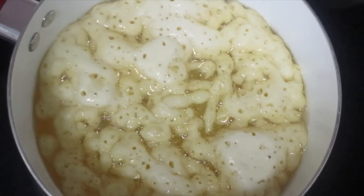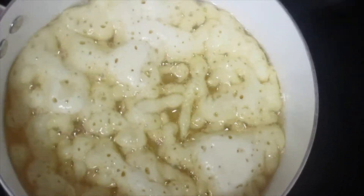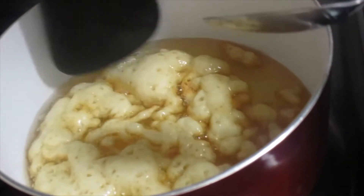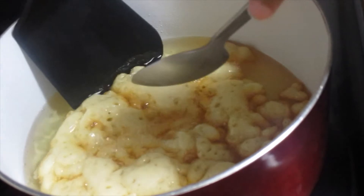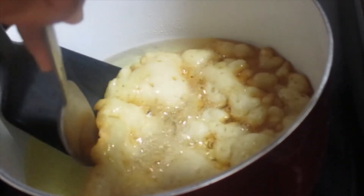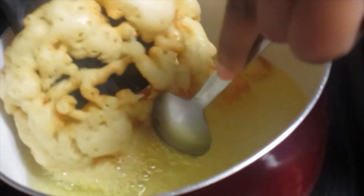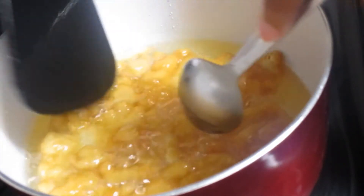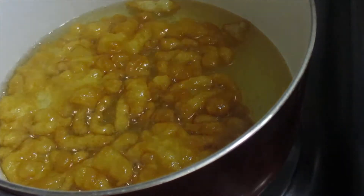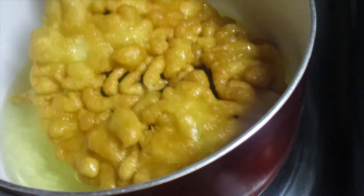As you can see the dough did expand to the size of the pot. Alright, so now I am going to flip this over. This is probably the challenging part because I do not want the cake to break on me. Alright, I got it. I am now going to take this out and place it on a plate with napkins.